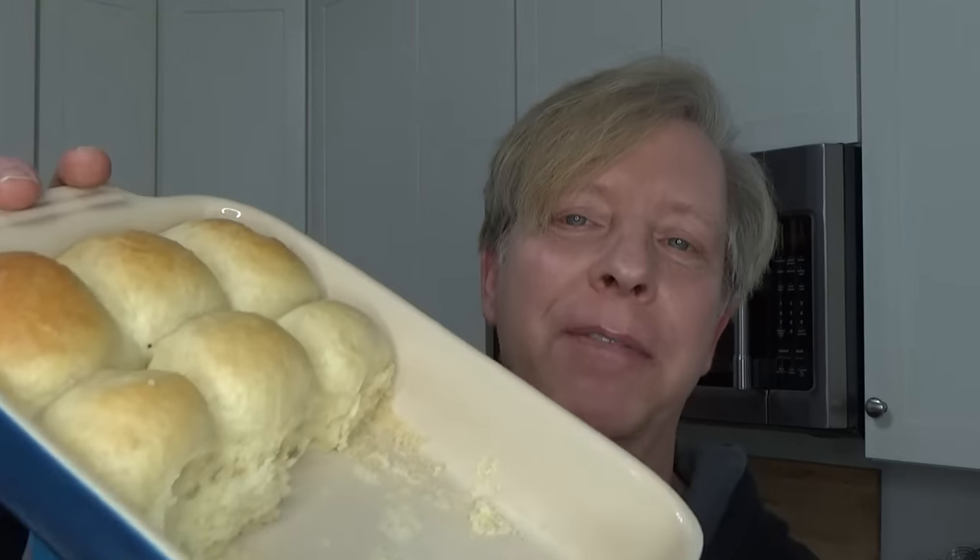Hi, Kevin here. Today we're fixing some luxuriously soft dinner rolls. I made the same rolls last night. As you can see, I've eaten quite a few of them. And believe me, they are delicious.